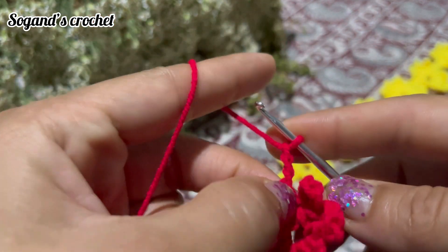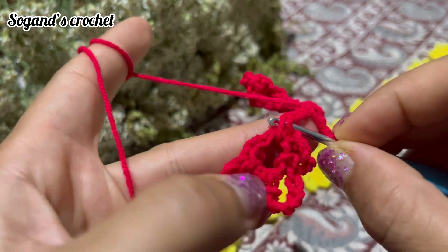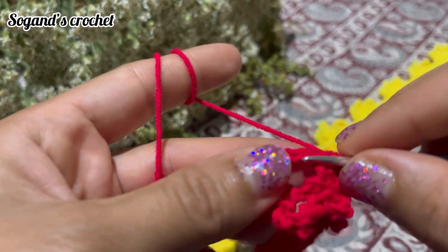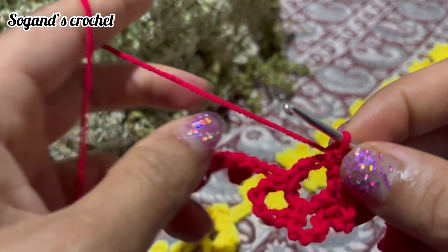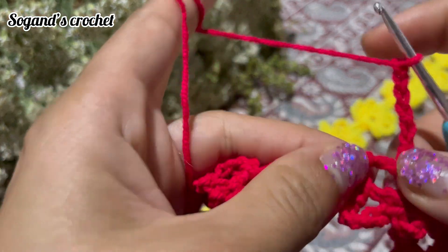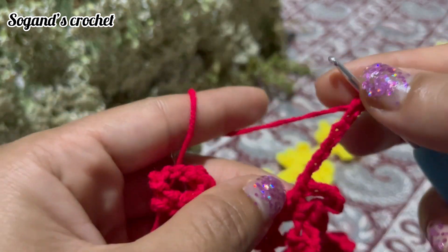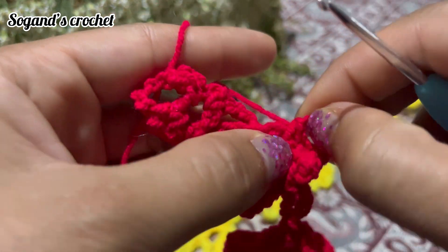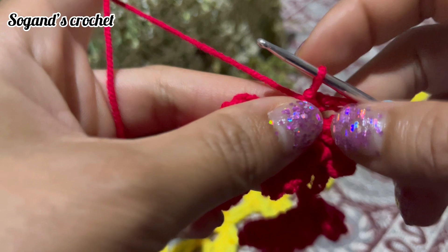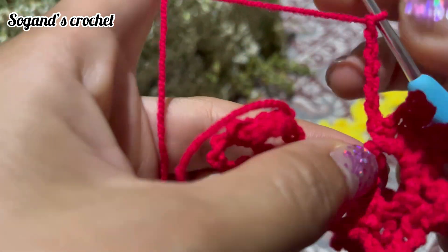Chain 4: one, two, three, four. Insert your hook into these two loops from the second flower, then make a slip stitch. Make a single crochet in this circle, and crochet your 3 petals with chain 6 and make a single crochet. Each flower should have 6 petals. Chain 6, then make a single crochet.